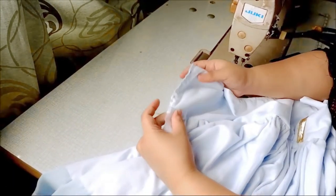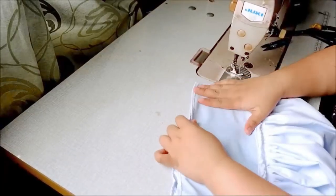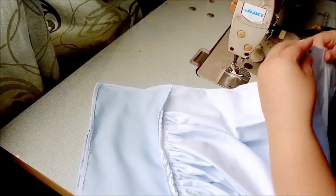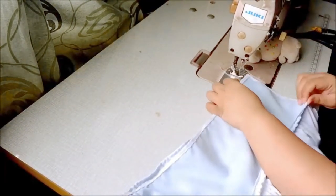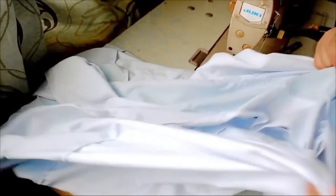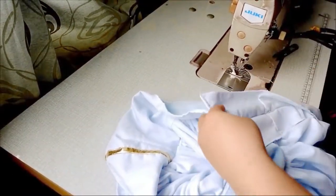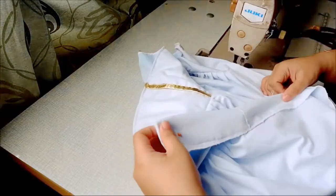Now it's time to finish the back closure part of the dress. Before we do that, run the back raw edges through the overlock machine. Once the edges are done, stitch the back panels together. Since I added a lot of allowance in this project, I will need to sew at least 3 inches from the edge. Since we have a 3-layer panel skirt, we need to make sure all those lines match neatly. Once done, unstitch 12 inches from the top back part for the closure, and flat stitch the seam allowance panel on each designated side.